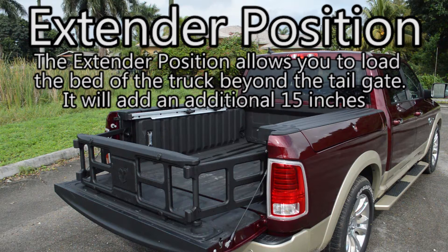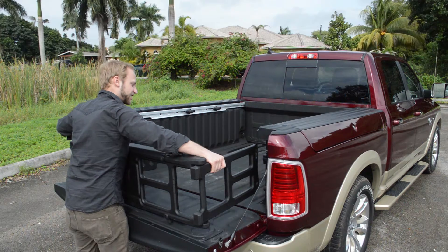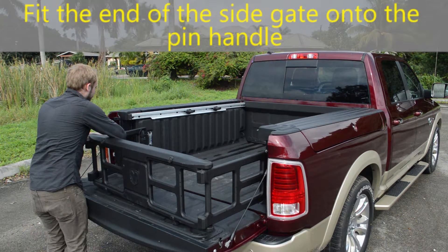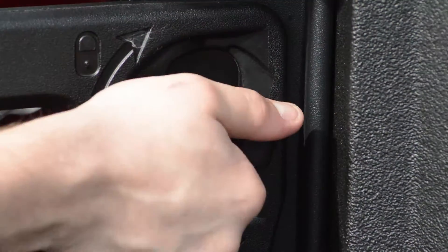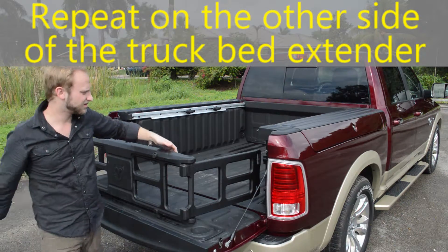The extender position allows you to load the bed of the truck beyond the tailgate — it will give you an extra 15 inches. With the tailgate lowered, position the extender with the side gates facing the back of the truck. Fit the end of the side gate onto the pin and handle, then rotate the pin and handle horizontally to lock into place. Repeat on the other side of the truck's bed extender.